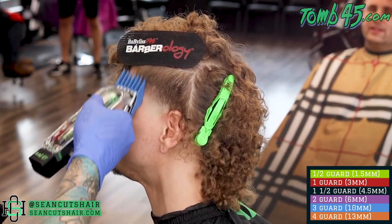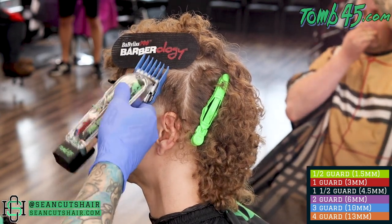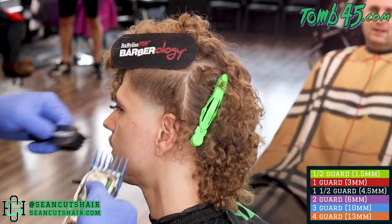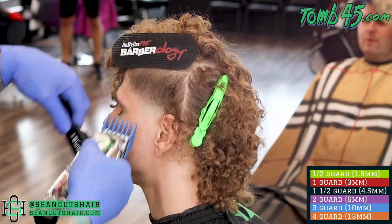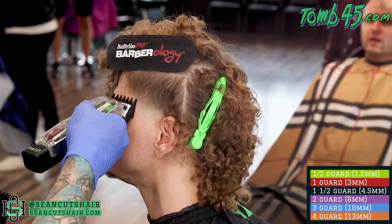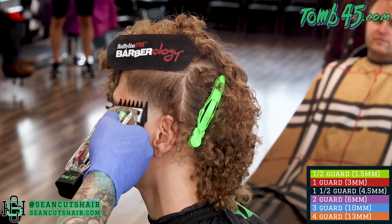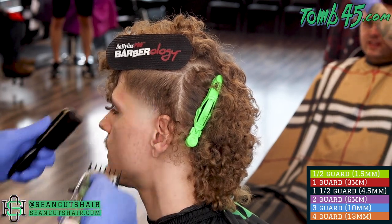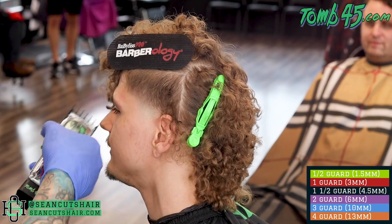As you can see, we're going to go ahead and use our three guard here to connect the four to the two that we just did. Then I'll just continue to work my way down, kind of a second go-through to polish everything up. Go ahead and take this line out with the three, then come back to the one and a half and take out that hint of a line between the one and the two. We can continue to work our way down, using the one and the half guard and open clipper as needed to make this side look nice and perfect, and then we'll move on.